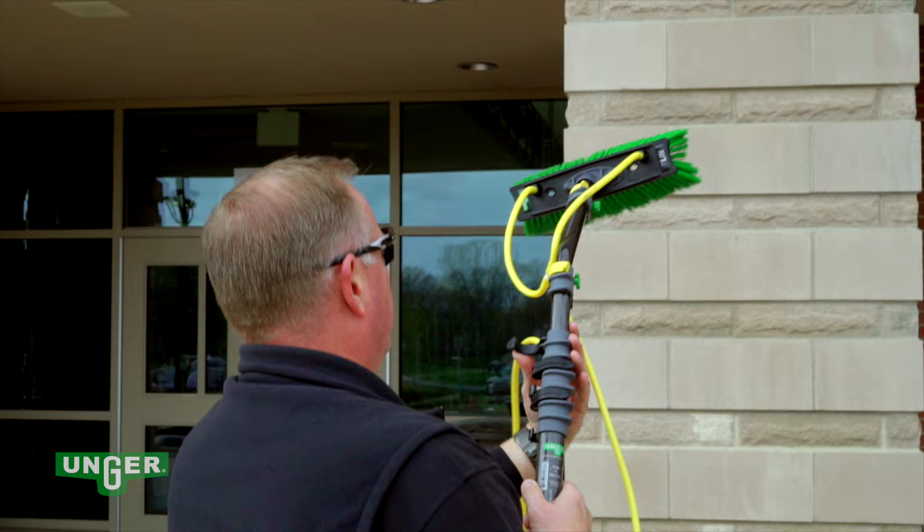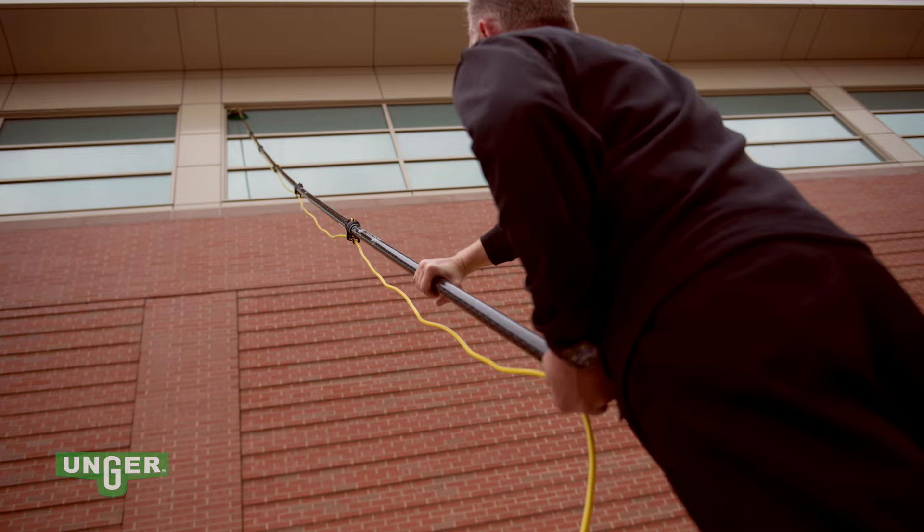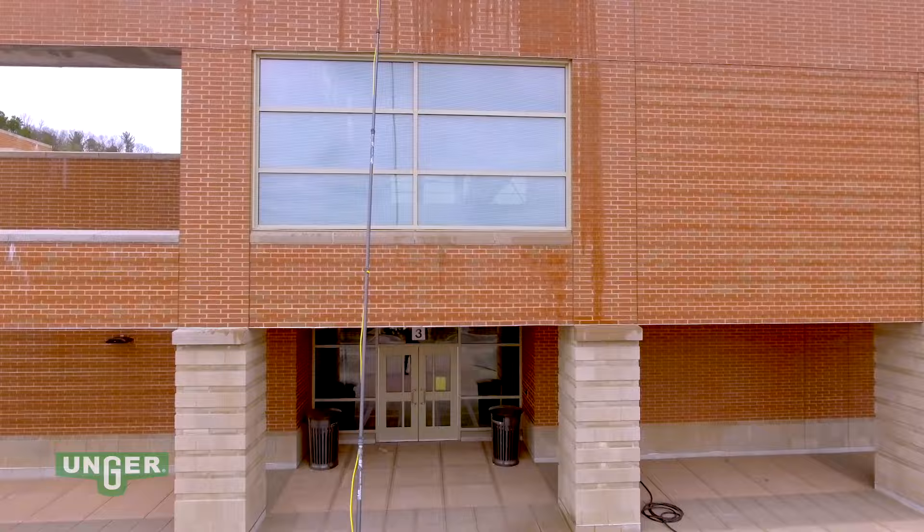Once your windows are cleaned, the Hydropower DI stores easily, allowing for frequent access and use. Faster. Cleaner. Safer. The Hydropower DI system is the choice for superior outdoor window cleaning.